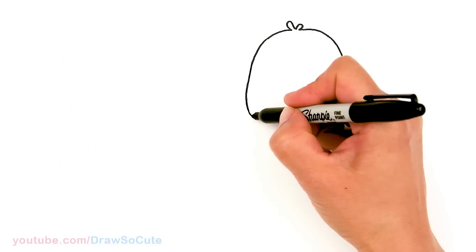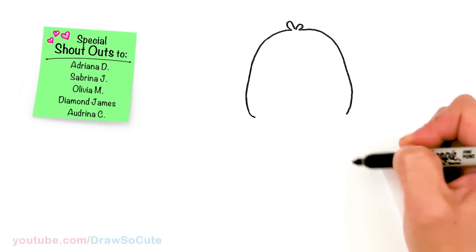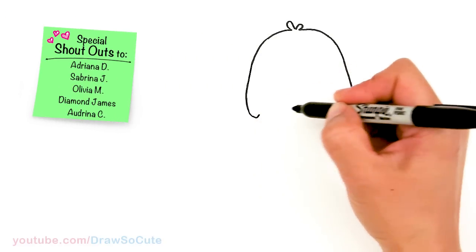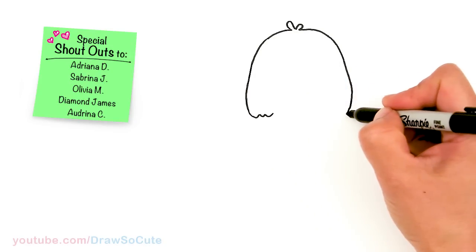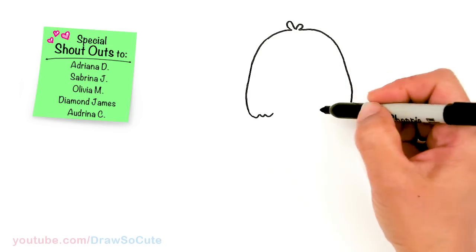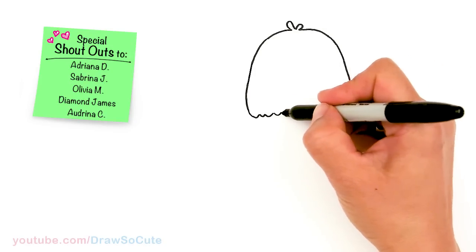So then from there, we're going to start to draw a bunch of little curves to connect it. And I'm just going to go up and down, sometimes bigger, sometimes smaller with our curves. And let's just go ahead and connect it.